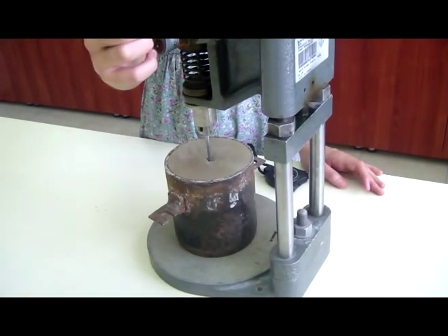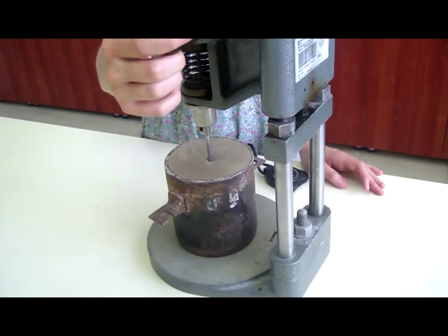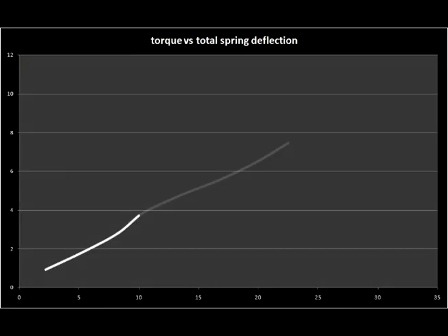The test procedure should be repeated for at least one more point of the sample. Do not forget to take a sample log for determining water content. Draw mobilized shear stress versus total deflection of vane rotation and torque versus total spring deflection graphs.